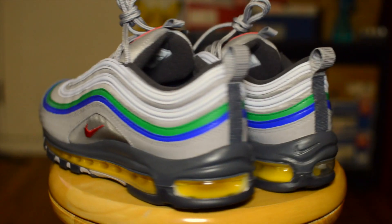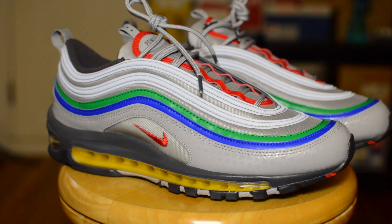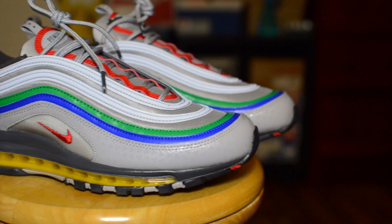While the overall quality on this pair is subpar at best, for around $100 you can't complain. I think it's a steal given the inspiration and content behind the shoe.